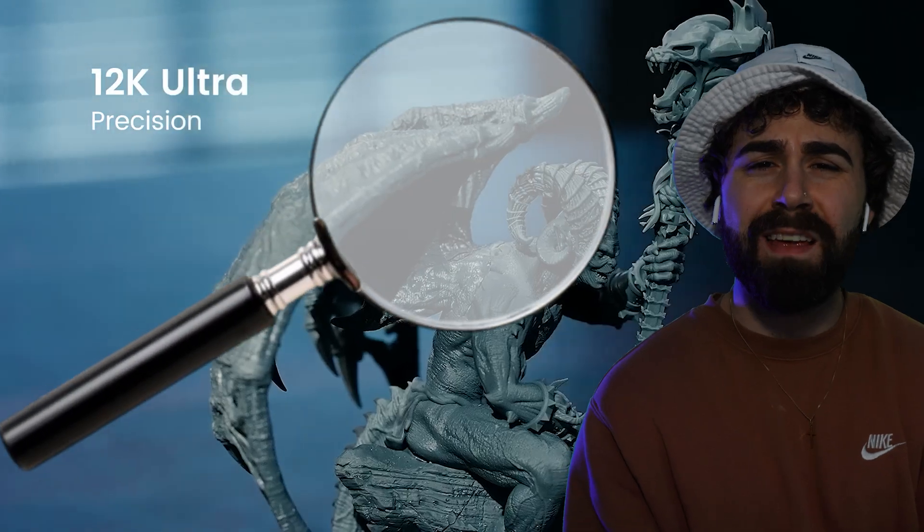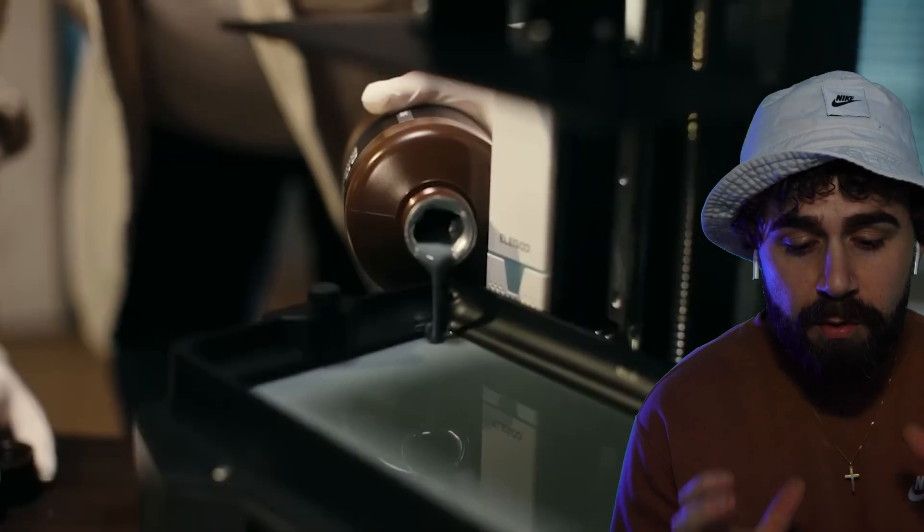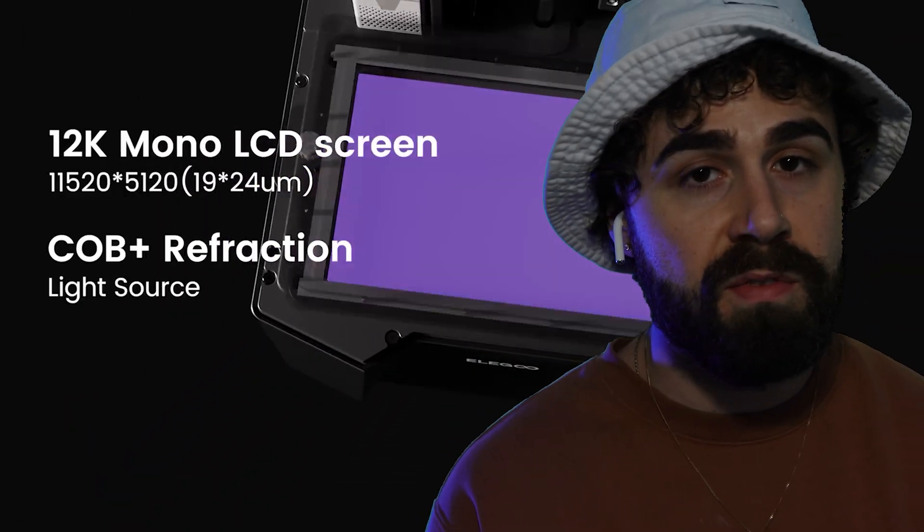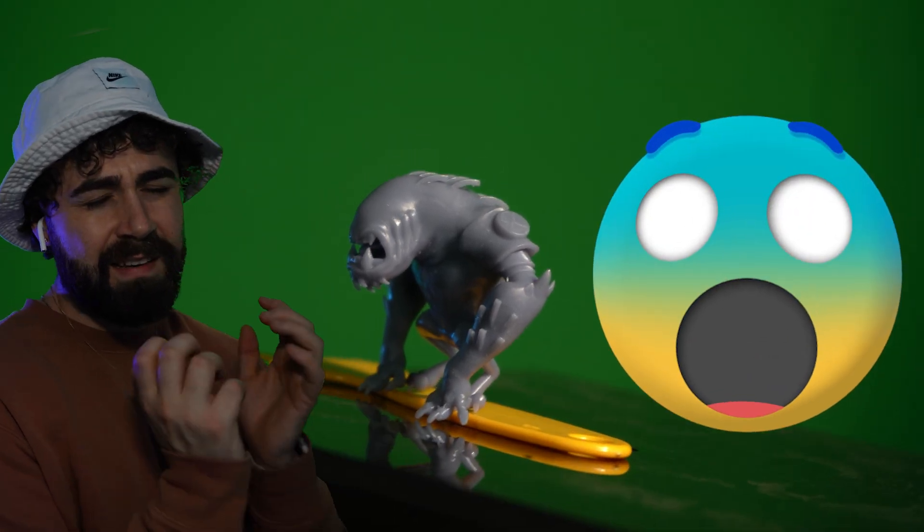But what you may not have heard of is resin printing, which is kind of similar, but the layer lines are way smaller. This is because the liquid resin is cured one tiny little layer at a time with a UV light, giving us extremely detailed prints.